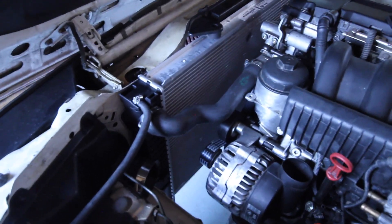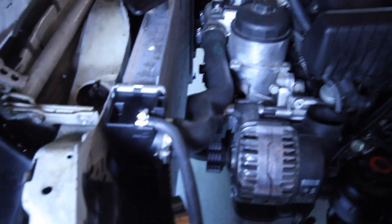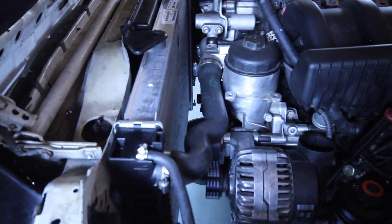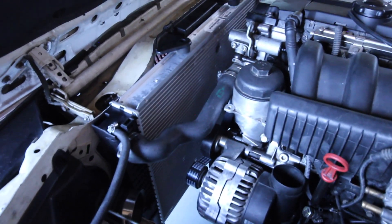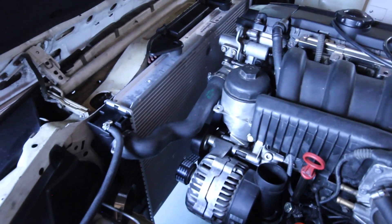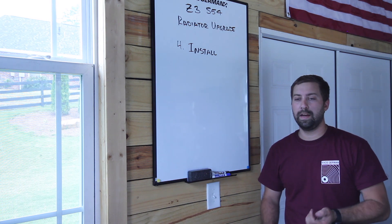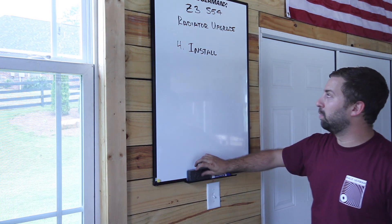The Z3 S54 radiator fits perfectly in there and I still have a ton of room. I've never run a mechanical fan when doing the 24 valve swap in the E30 — it looks like there might be enough room for one, but I suggest running a 16 inch spal fan or something like that to get proper cooling. That's it for the install — super simple, super straightforward, it just goes right in.